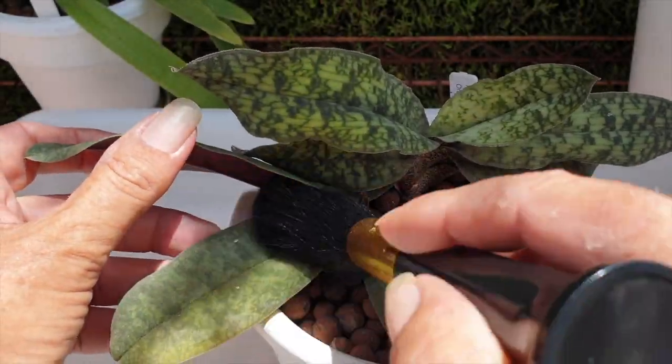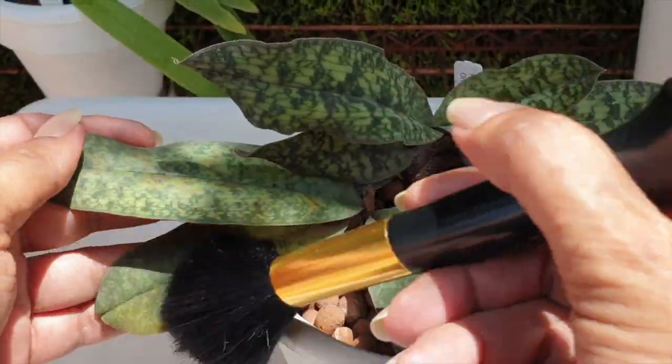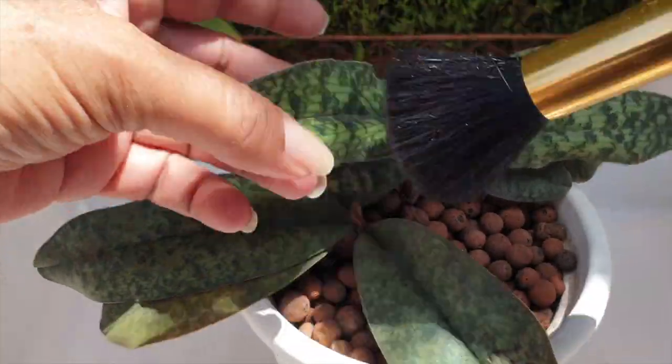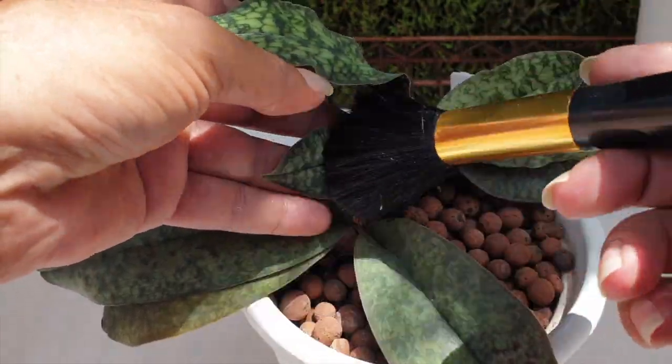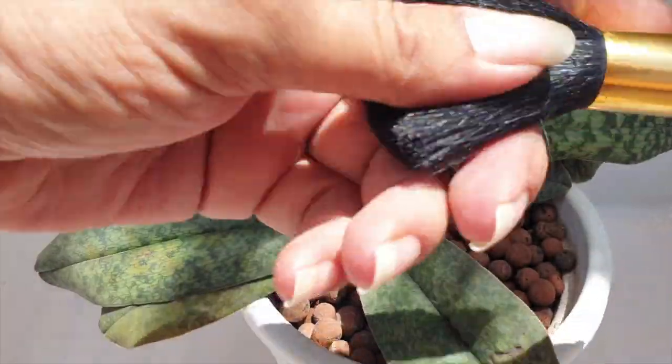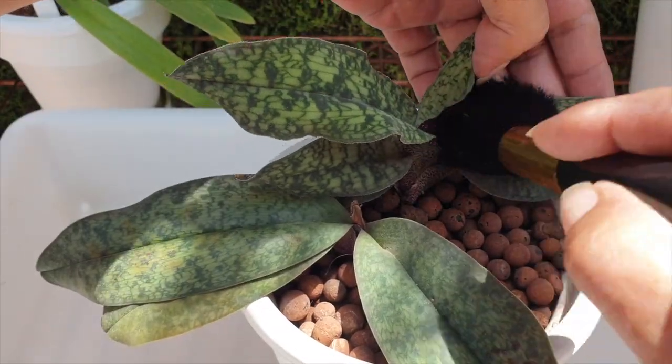This is just the way that I deal with dust on these leaves that have a little bit of a fuzziness about them. I don't like to put water on these leaves, so I just brush them off with a beautiful soft makeup brush — something that at the moment I don't require much.